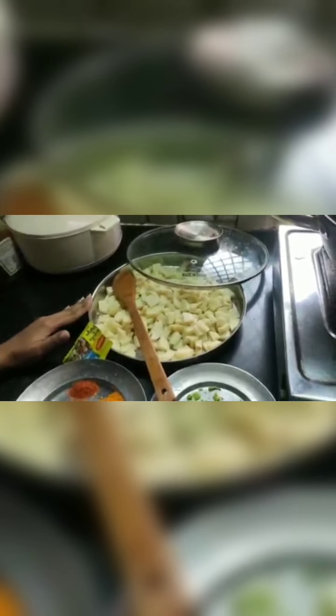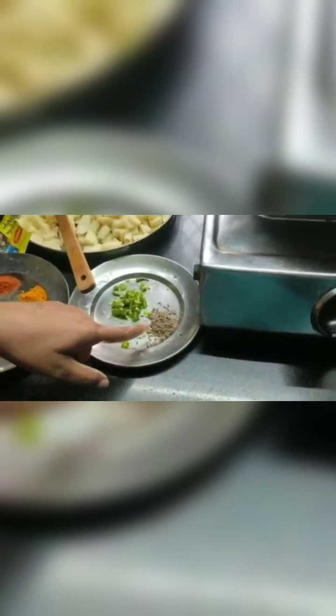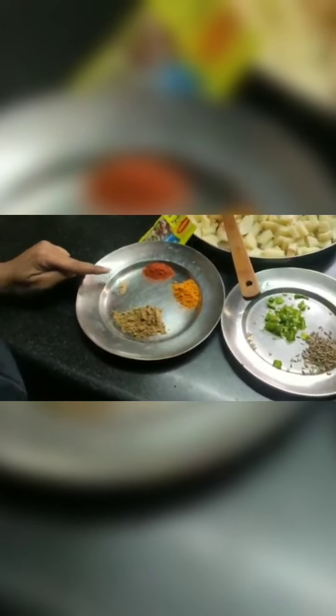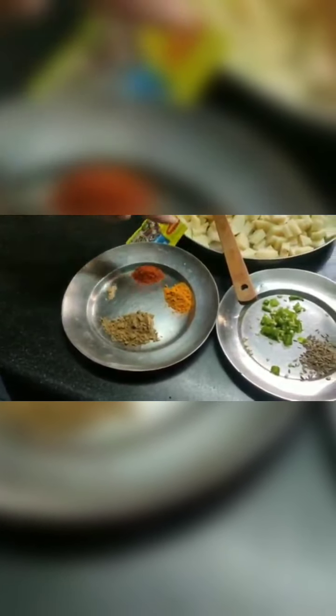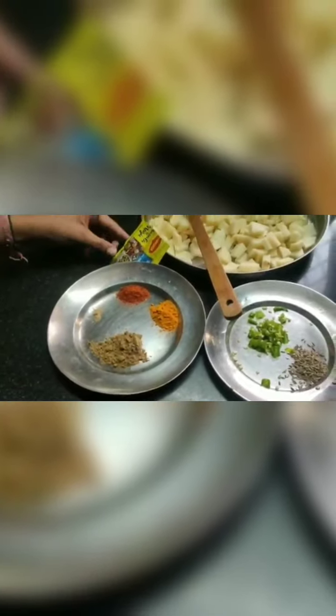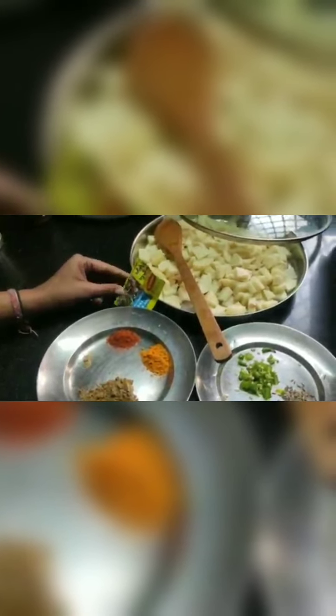For this I am having some chopped potatoes, some chopped onions, and in dry spices I am going to have some cumin seeds, some hing, asafoetida, some red chili powder, some turmeric powder, coriander powder, and magic masala — I will add half a pouch of magic masala.